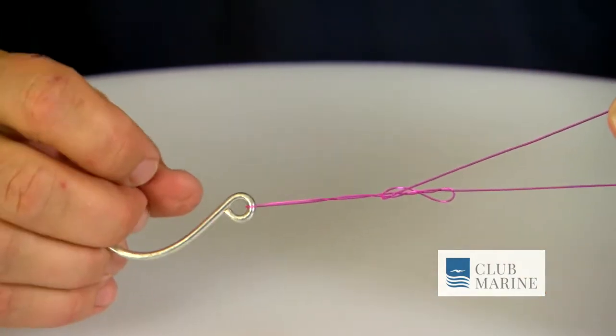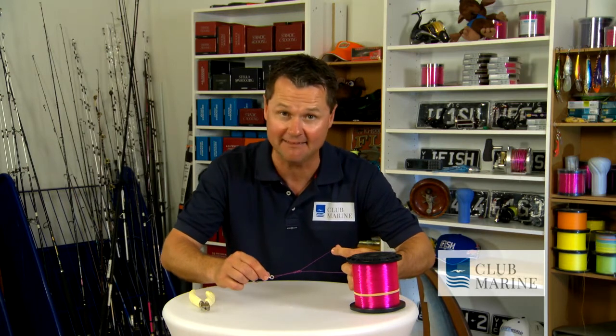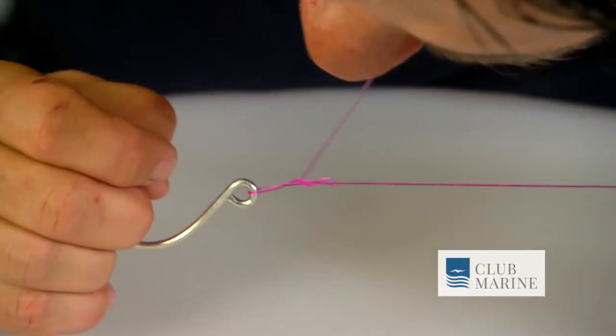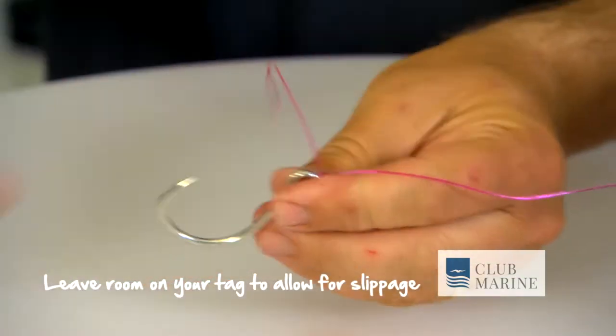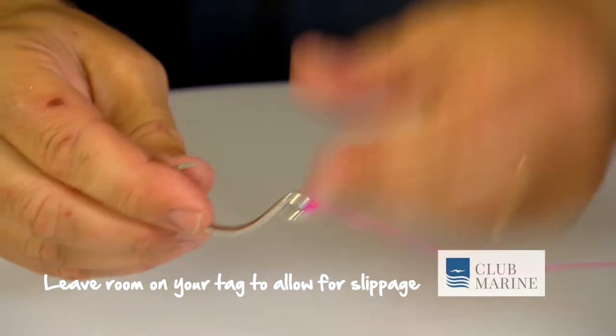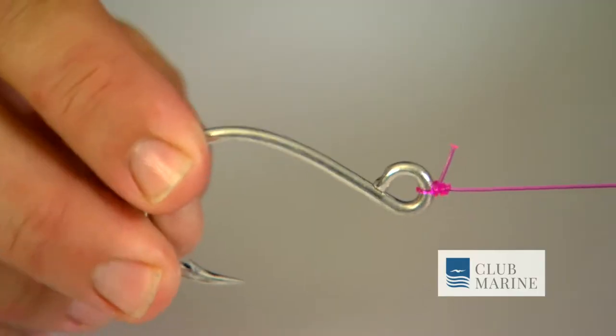I then literally pull that up. Little bit of saliva, and the key is to put this tag in my teeth and pull all three at once. Pull that up. Look at that. Then I cut my tag, always leaving a bit of room there with the tag because you might get some slippage.